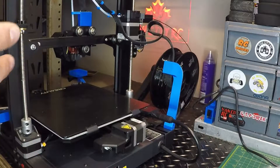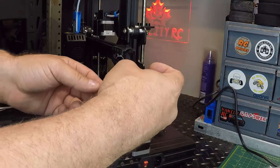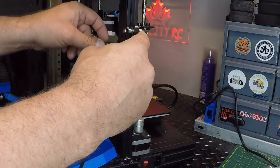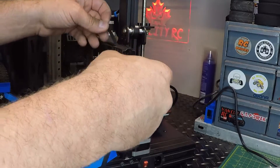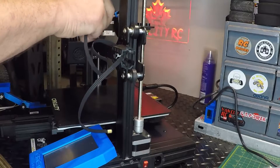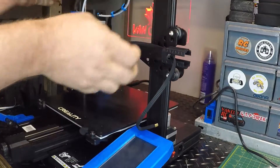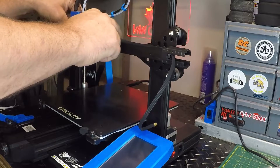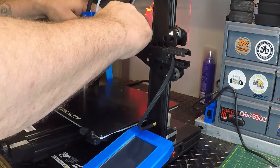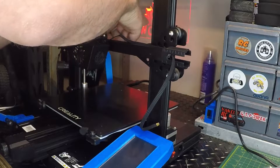So basically what I'm going to do now is start trying to run the new belt through there, feeding it through the top here, and then bring it out. Then I've got to get it — and this is probably why they want the assembly to come out — we've got to get it underneath the wheels of the hot end here. But I think we can just roll over them. Yeah, it's not too difficult. Got one wheel, let's get the other wheel now.